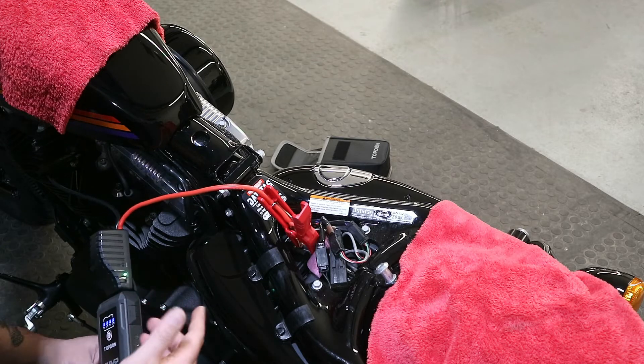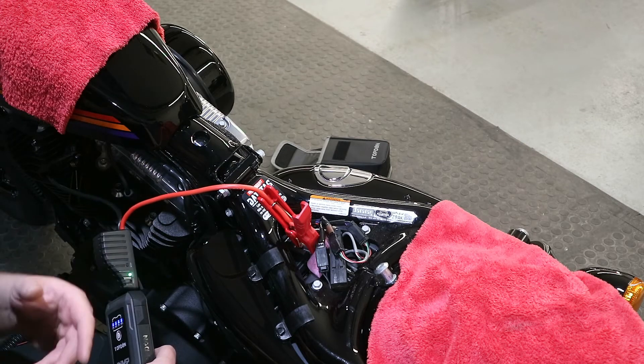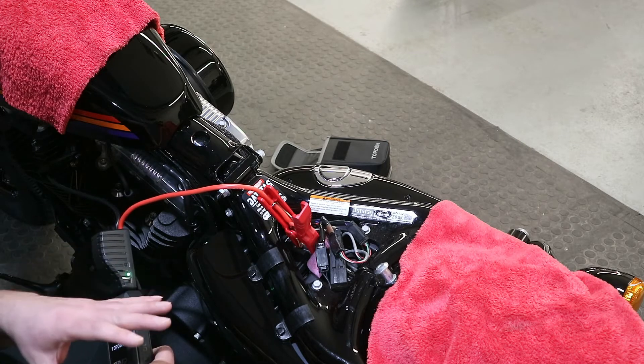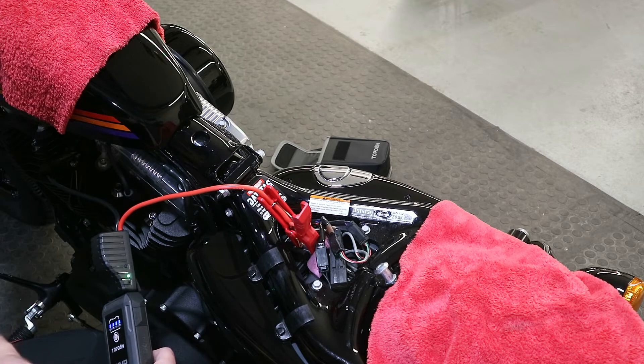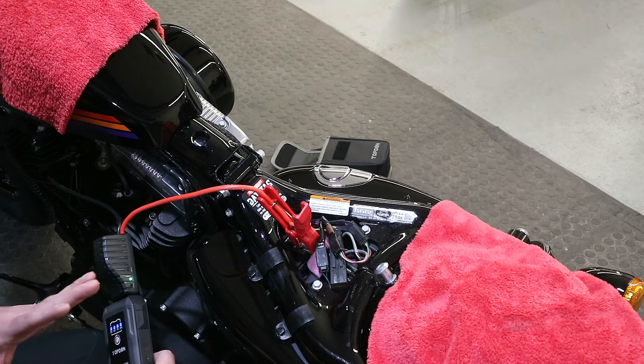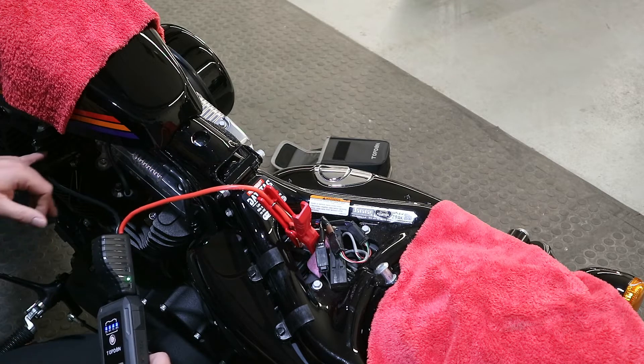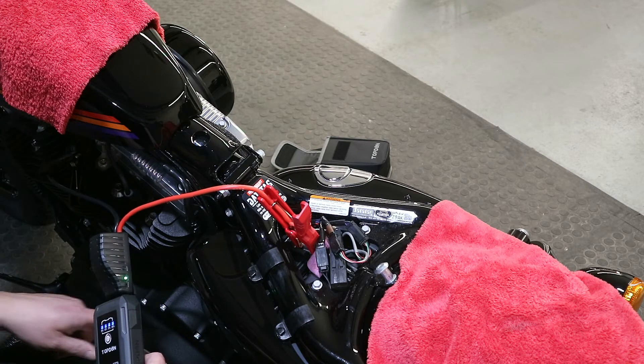So that's this connected up. We have the positive terminal on there. We can't get access to the negative terminal without basically taking off sections of the bike. This has just been ceramic coated — I don't want to start messing about and touching stuff and possibly damaging the coating before it gets a chance to cure. So it's connected onto basically the side of the block.